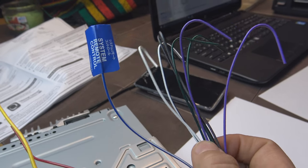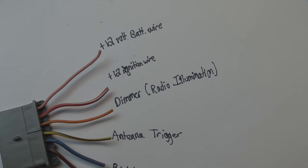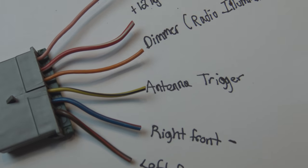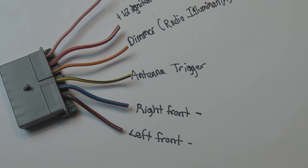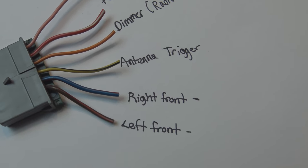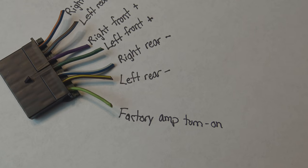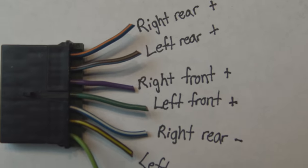So we have: the pink is the battery 12-volt constant power, the red-white is the ignition wire, the orange is the dimmer, the yellow-slash-black — not quite sure, but it appears to be the antenna trigger. Then of course we have the speaker wires. Coming over to the second harness, the lime color is the factory amp turn-on, and we have all your speakers on this one. Here's a closer look.